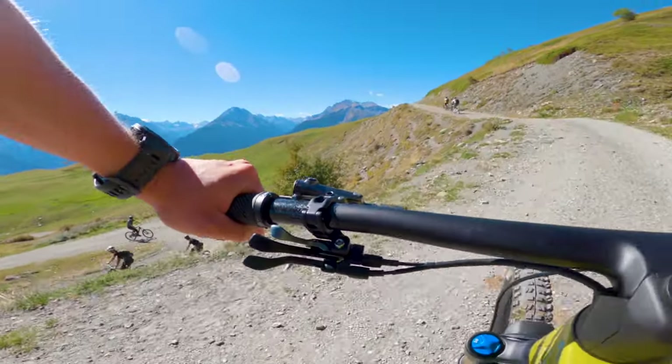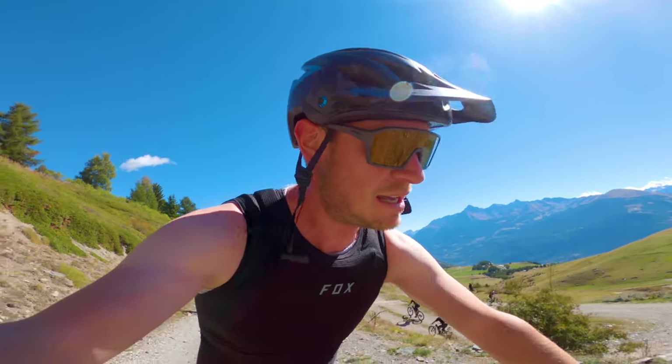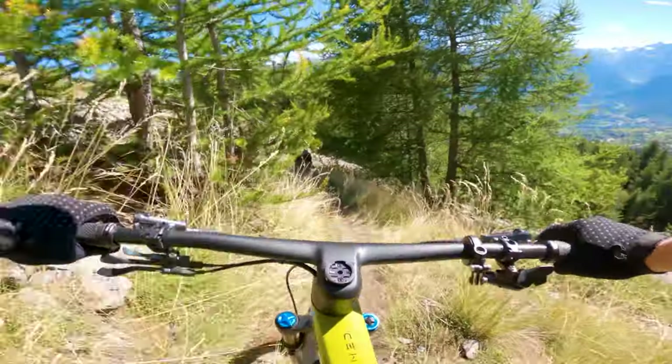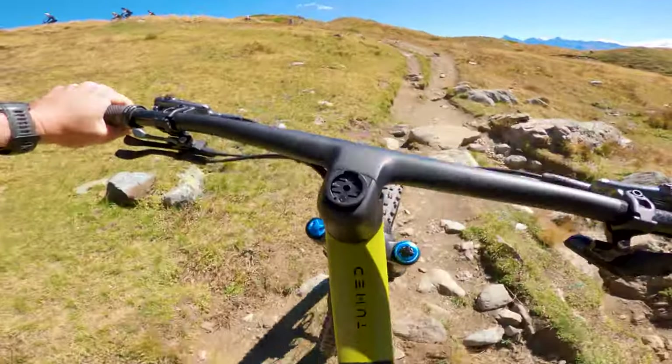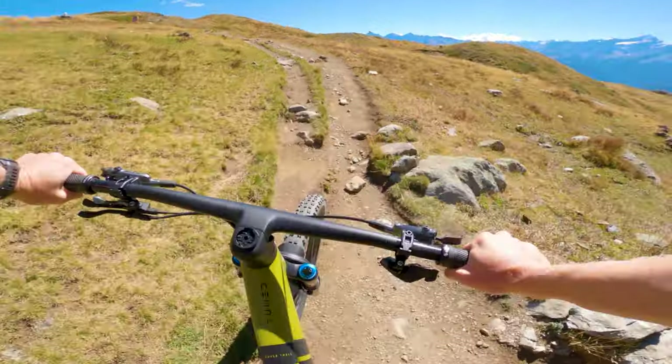Initial impressions in open mode — the bike rides pretty good. I'm on a bit of fire road now. Switching into traction mode actually makes a noticeable difference; it feels a bit more pert, a bit more lively. You can still run it on flow trails, and then going all the way into climb mode gives a fairly firm lockout on the shock.